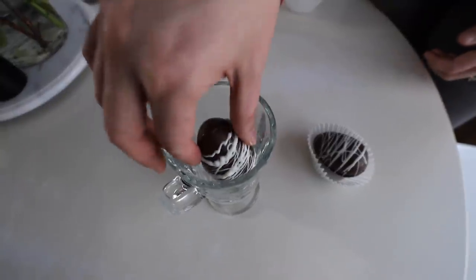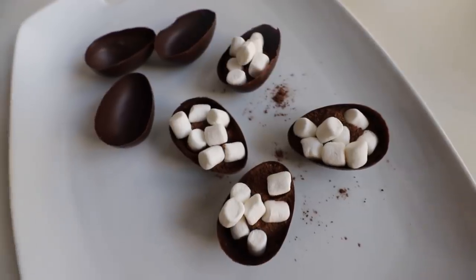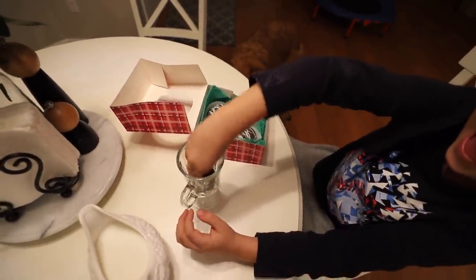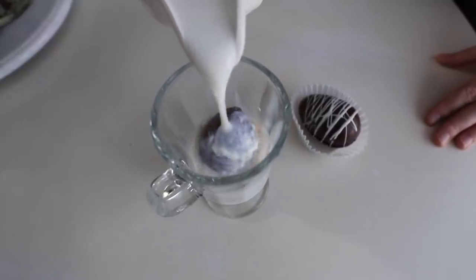If you haven't seen this popular trend, it's so much fun. It's basically a chocolate ball filled with cocoa powder, marshmallows, and anything you want to add to make a delicious bomb in your drink when you pour hot milk over it. It is so much fun for the kids.